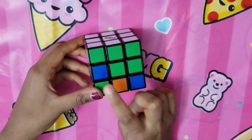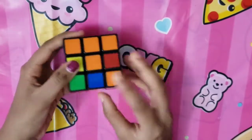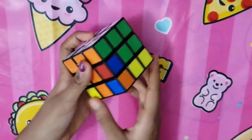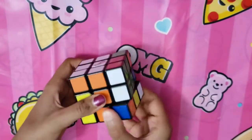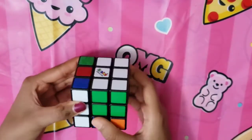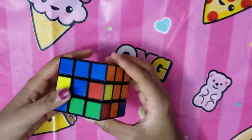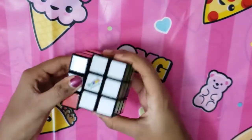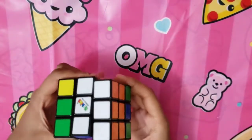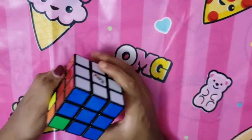To solve the second layer, use a similar approach but find edge pieces like orange and green. Move to orange so green is on the side, then: move away, bring the side down, turn to the right, bring the side up, turn away, bring the left side down, turn to the left, bring it up. Your edge piece is correctly placed. Do the same to every single side, and now your edges are solved.